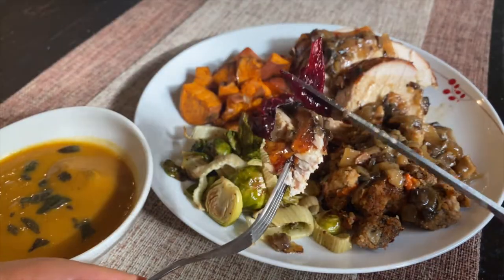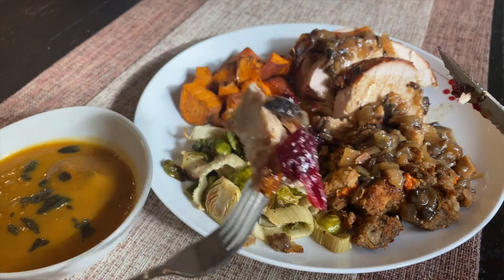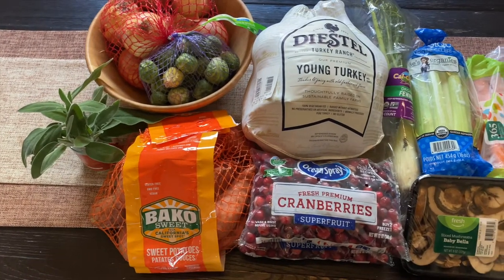This is a longer style video, so grab a cup of tea, sit back, relax, and enjoy! This year, I have a pretty simple yet hearty Thanksgiving menu, and I'm going to start the prep two days in advance. Let's get started!